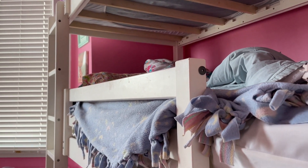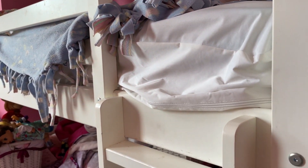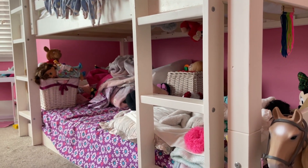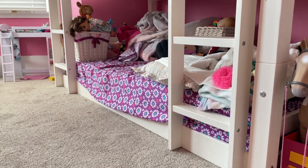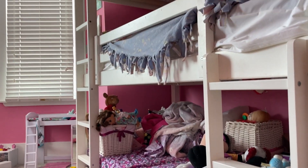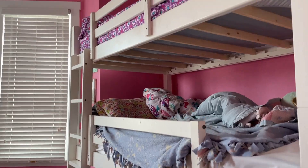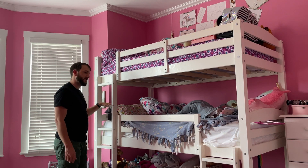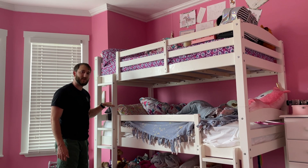So this is a wonderful product. It's held up very, very well. Our girls love it. They've got ladders to get up to the second level, and a nice long ladder attached here to get up to the third. We definitely highly recommend this product. We've been using it for a long time. Hope that you found this video helpful today. Thanks so much for watching.